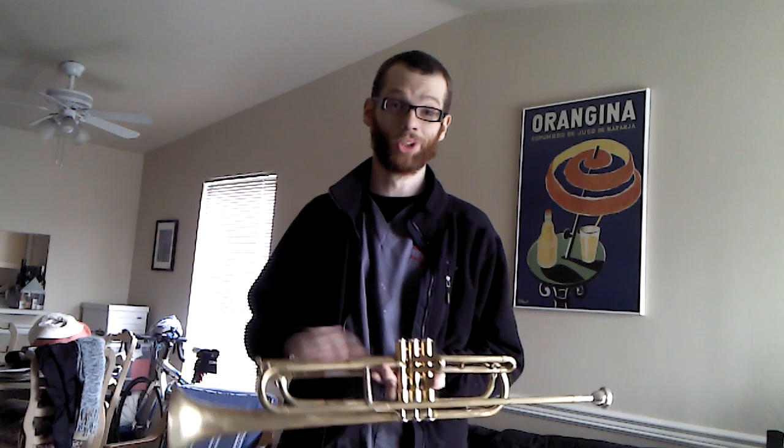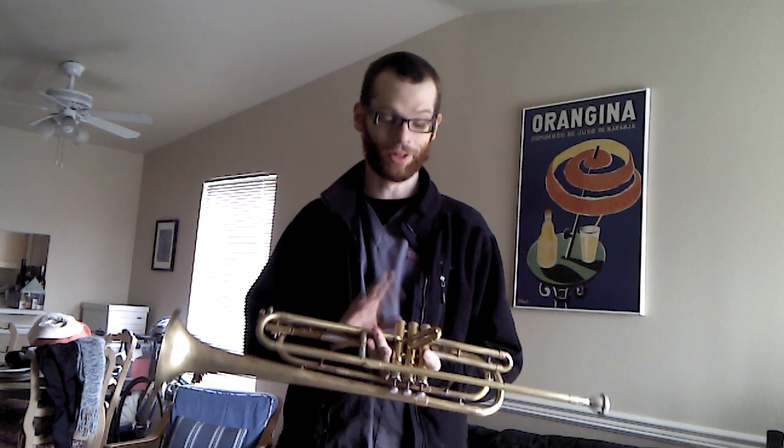I cut it down to B-flat. I didn't make new slides but found tubing that fit the bore on the valve block.